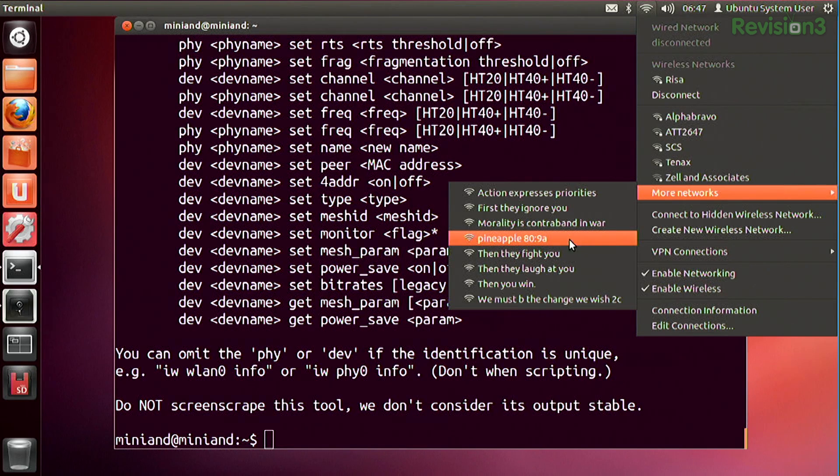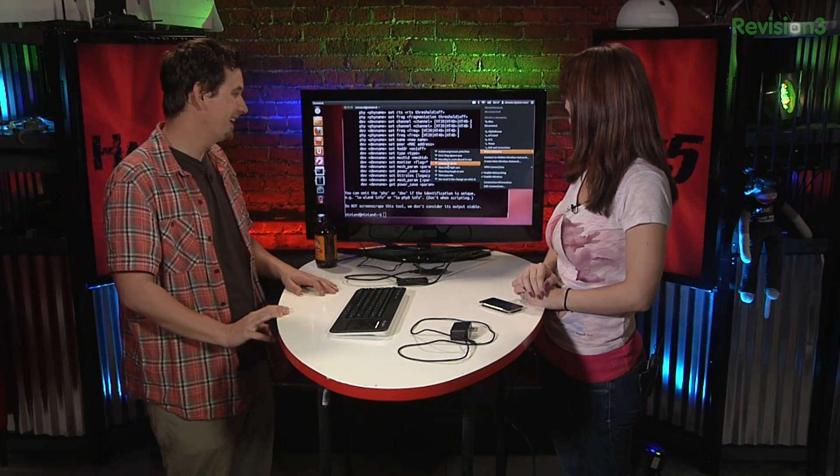What's that middle one — is that pineapple yours? Pineapple 089A — yeah, that one right there. That's awesome. How fun is that? That's cool.